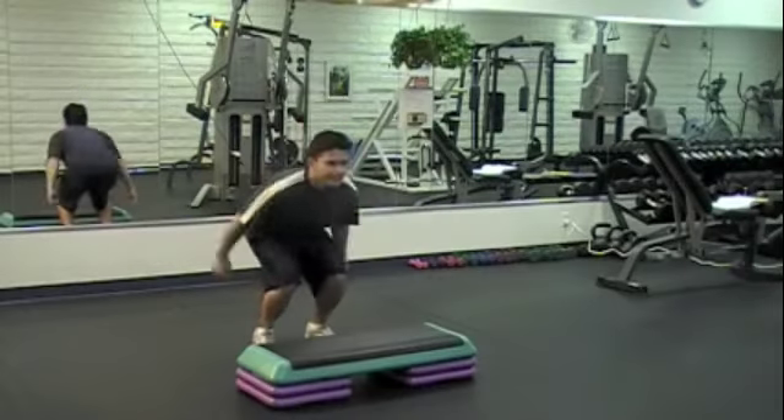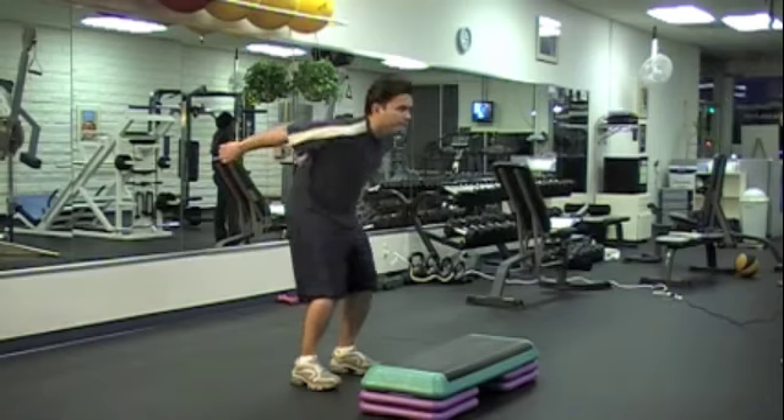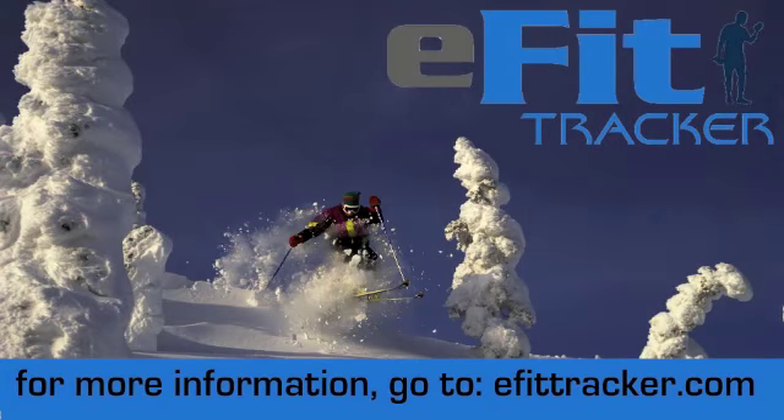Engage your core muscles to maintain your balance. After 5-10 repetitions, increase the height by 2-4 inches and repeat another set. For more information, visit epittracker.com.